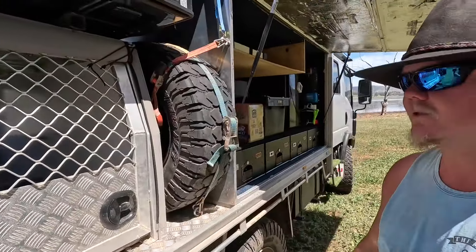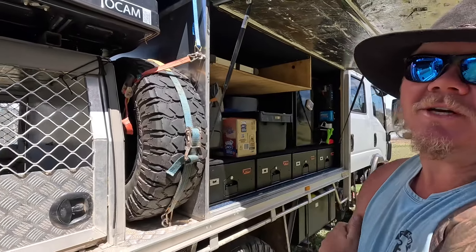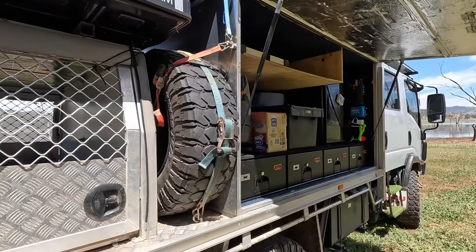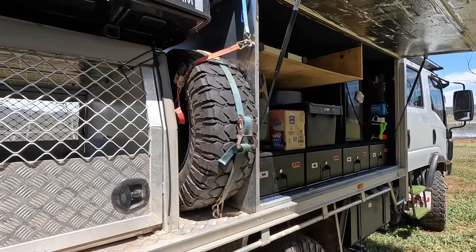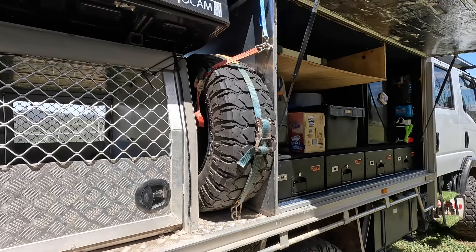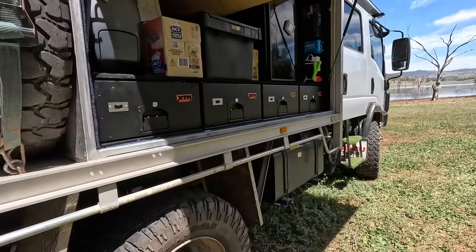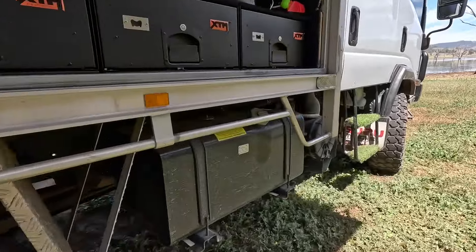We carry two spares because anyone who runs a truck like this with super singles knows how expensive and hard they can be to get, especially in remote places — not every tyre shop will have them in stock. We've got two 140 litre fuel tanks.